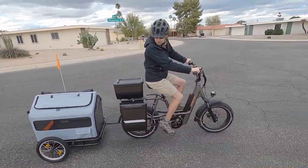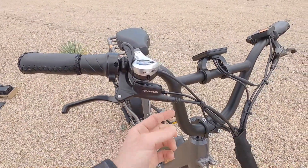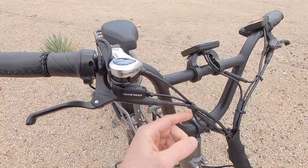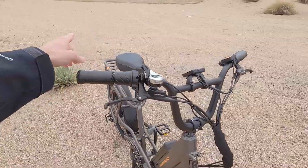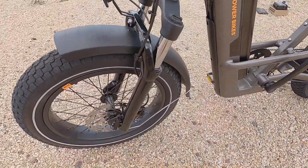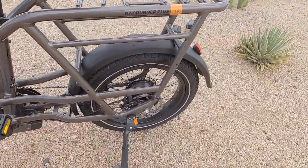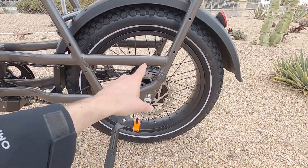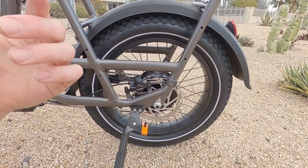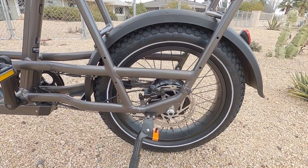The brakes are a big highlight. We've got Tektro hydraulic disc brakes with a mineral oil reservoir and motor inhibitors — any time you pull either brake lever, it cuts power to the motor immediately and activates the rear light. There's a large 180 millimeter rotor up front with dual piston calipers, and 180 millimeters in the rear, giving great mechanical advantage and extra surface area for cooling — especially important when hauling cargo.